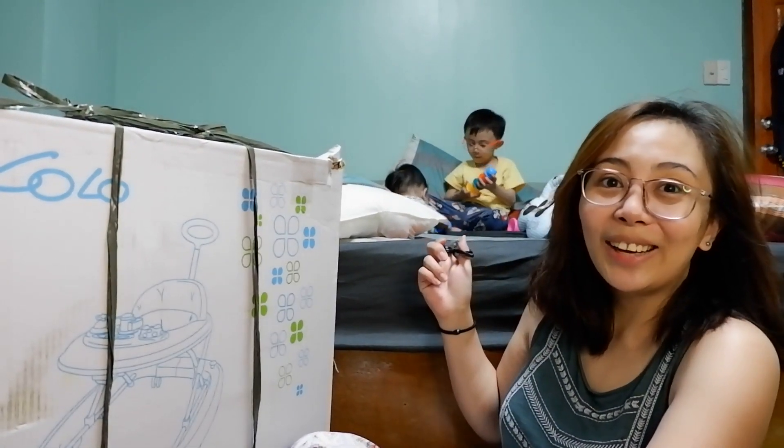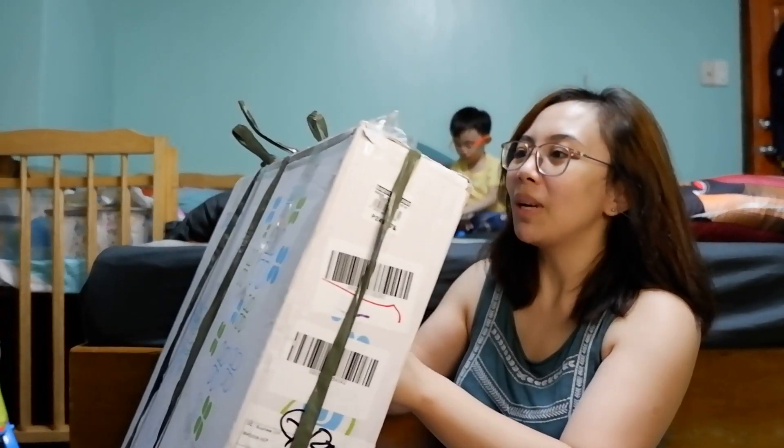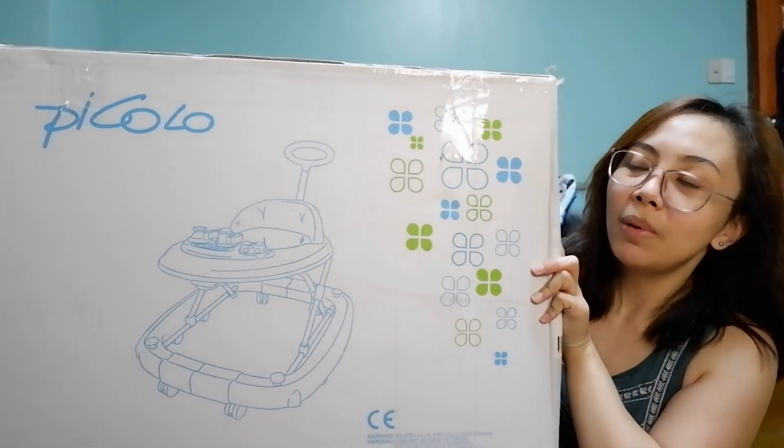Yung dalawa nagkalaro sa likod — naya ko nang silang maglaro. I-unbox na nga natin to. So, ayan siya. Ito na yan. Piccolo na Baby Walker.